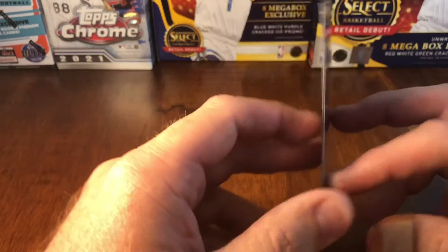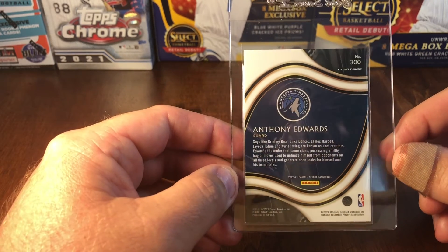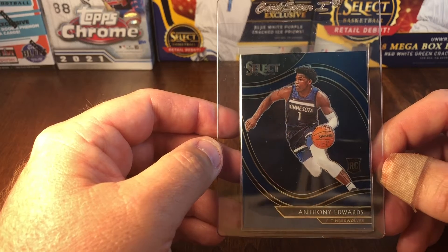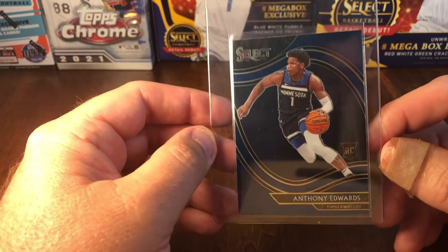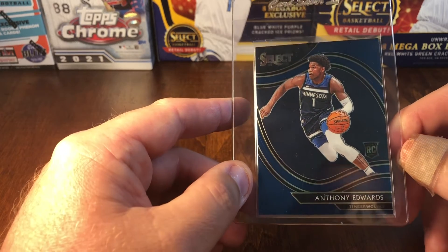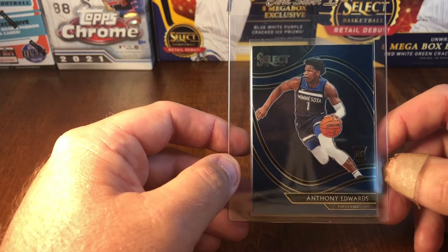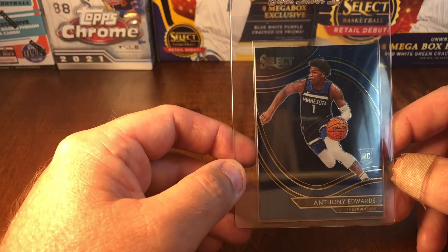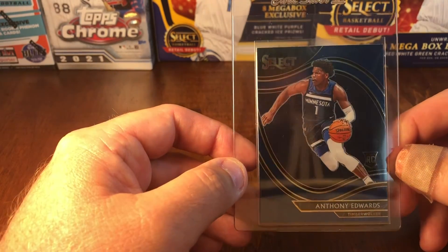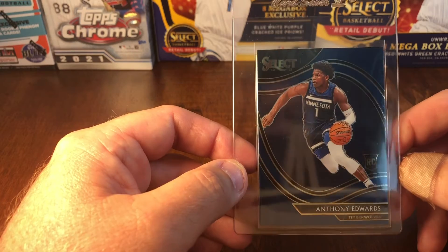If you could please hit the thumbs up and subscribe button to help the channel grow. On this card, there haven't been a whole lot of graded submissions yet. The centering could be off a little bit left to right — it's kind of hard to see through the card saver. I don't know if it's off enough to bring it down to a 9. I think this one is 50/50 between a 9.5 and a 10, with maybe a slight chance to gem at 10, but it might come back a 9.5 or 9. I'm going to take the chance and see what we get.